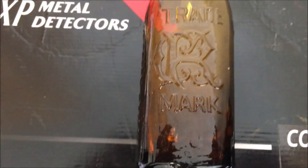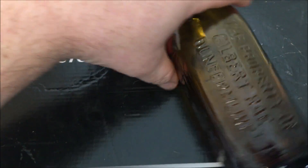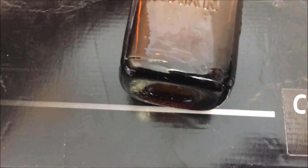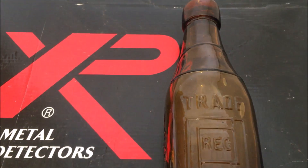Today we're going to say a big thank you to Derek for this lovely bottle that he gave me. I think it's a ginger beer and it's a Gilbert Ray — property of Gilbert Ray, Dunfermline. Derek gave me this bottle and we swapped some stuff, and it's trade registration mark. Look at it, it's just an absolute beauty of a square ginger, isn't it? So Derek swapped me this, I just wanted to say a big thank you to Derek.